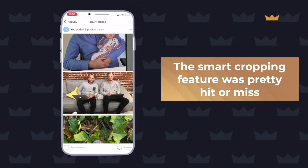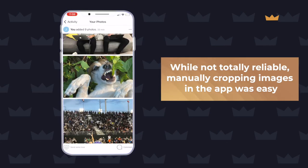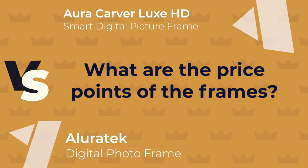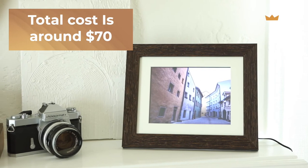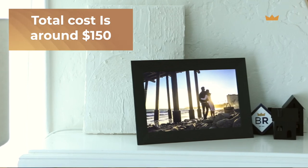The smart cropping feature was inconsistent — some photos were auto-cropped perfectly, others looked bad. Luckily, manually cropping in the app was easy, so photos will still look well-cropped on the frame. The Aura also earns bonus points for supporting videos, great for reliving moments like a grandchild's first steps. The Allura Tech costs around $70, and adding a 32GB SD card brings the total to around $80. The Aura Carver costs $150, but that's the all-in cost with unlimited cloud storage and a full-featured experience.